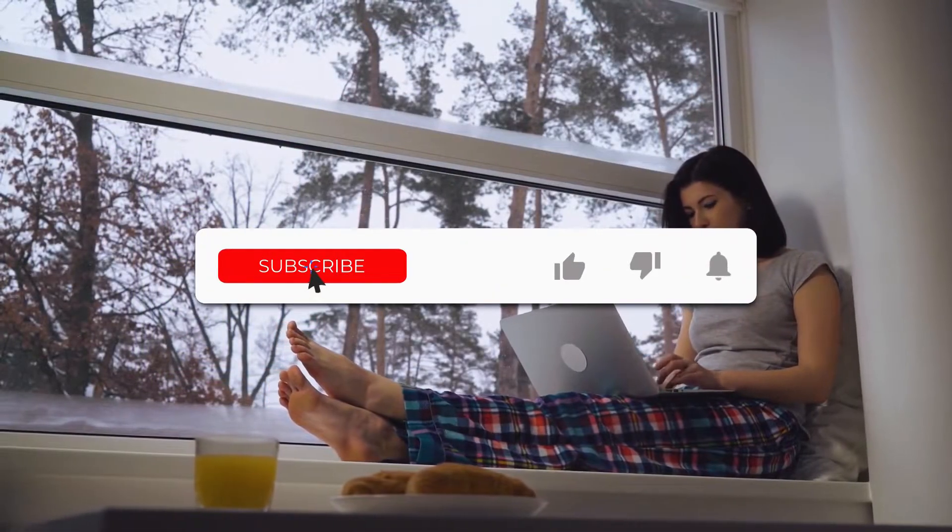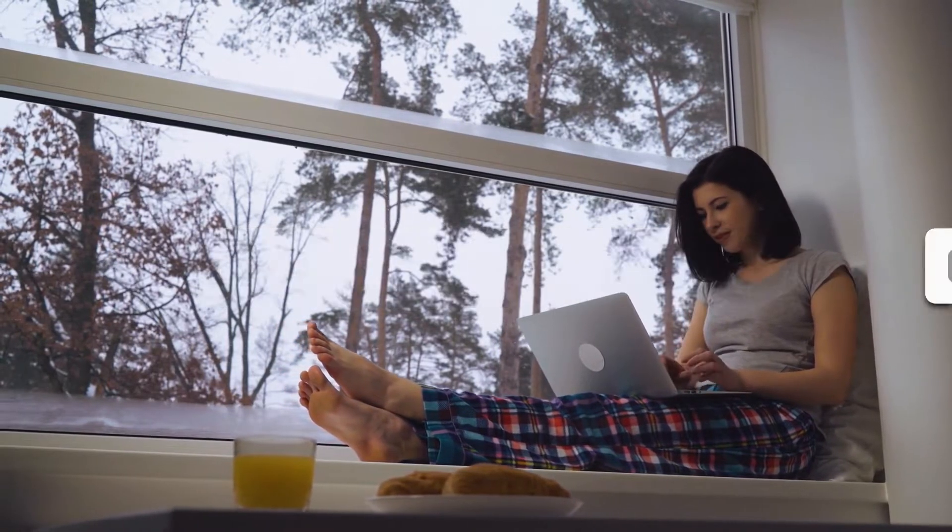Don't forget to like and subscribe if you want to see more videos just like this one. Now let's continue with the list.